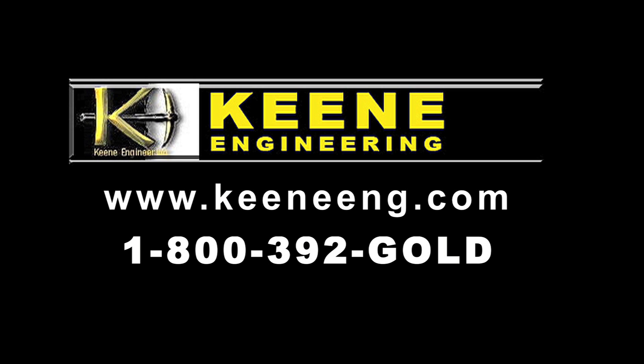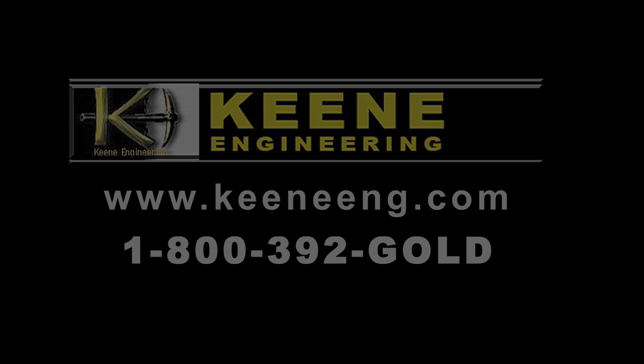If you'd like more information on the Keene 173H High Banker or other Keene products, visit KeeneEng.com or give us a call at 1-800-392-GOLD.